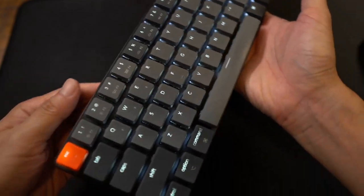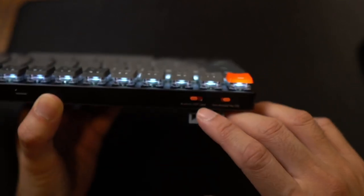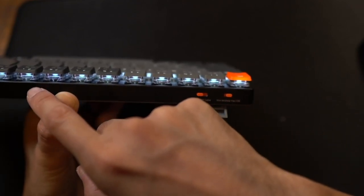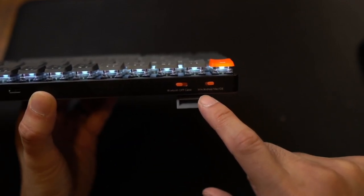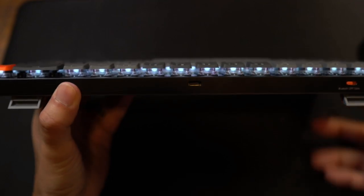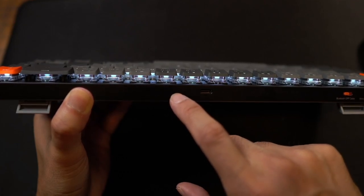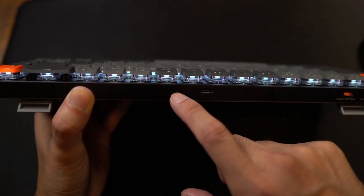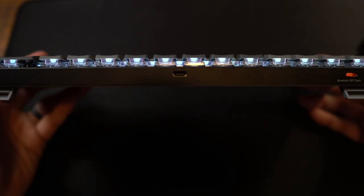Let's take a quick look around the back. Here you'll have two different switches. This switch right here is Bluetooth, off, or cable, so I can plug this in via the USB-C port right there. And then I can switch between Windows, Android, or Mac and iOS — very similar to other Keychron keyboards. This is the LED indicator light, mainly for battery life and connectivity. If the battery is running out, this will start blinking red. Once fully charged, this will be green, and so on.